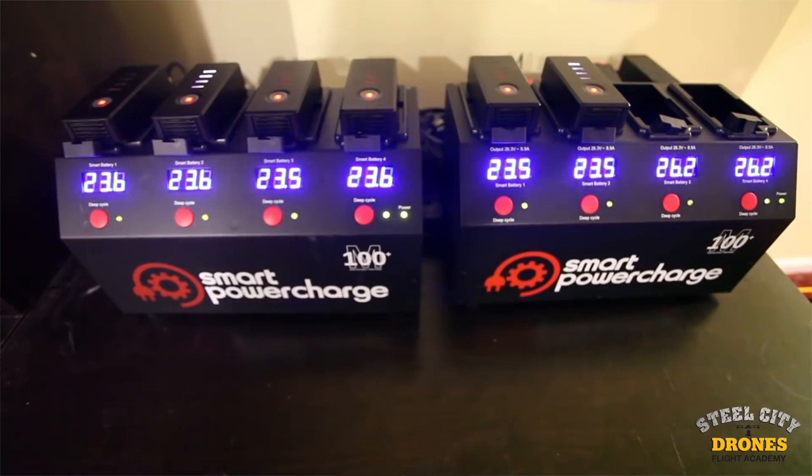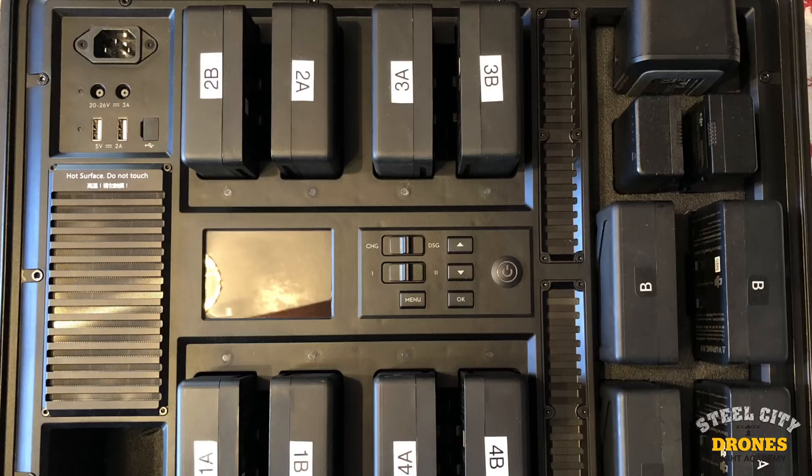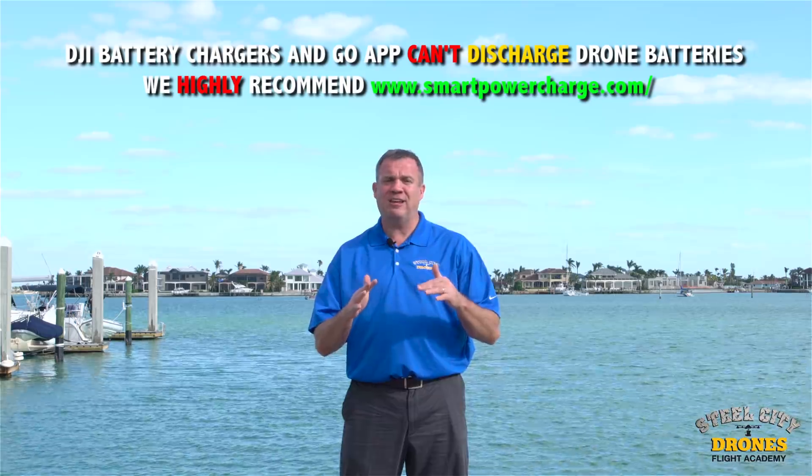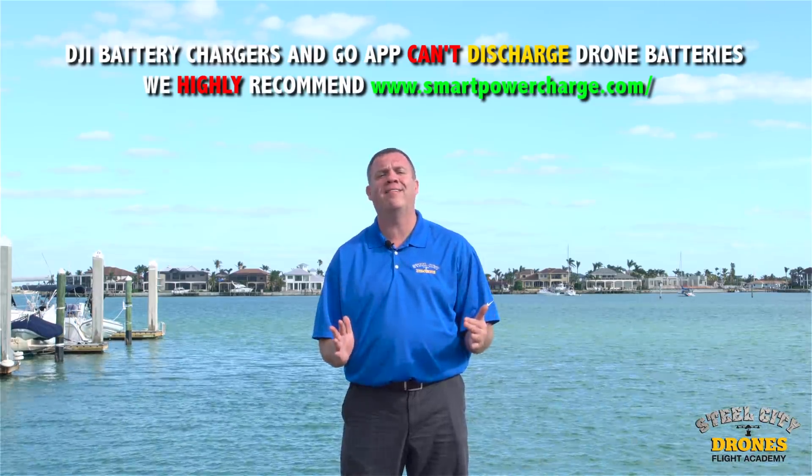So the question is, what do you do? There are three different things you can do. First, whatever batteries you don't end up using when you go fly, go home and fly them down to at least 40 to 50%. Or you can get a good battery charger that will discharge them down to a storage voltage for you so you don't have to worry about flying them down — because who wants to do that?